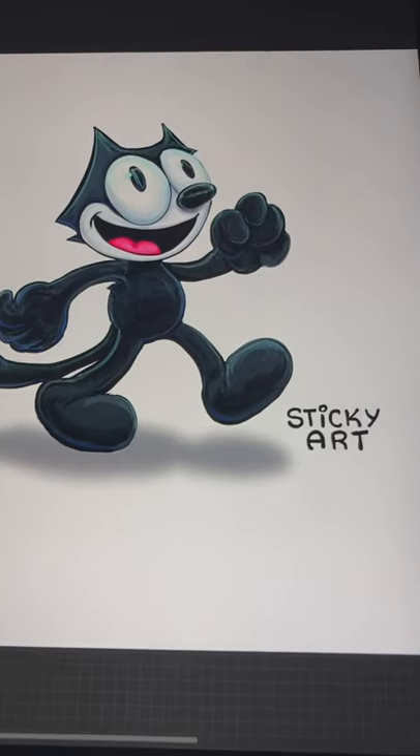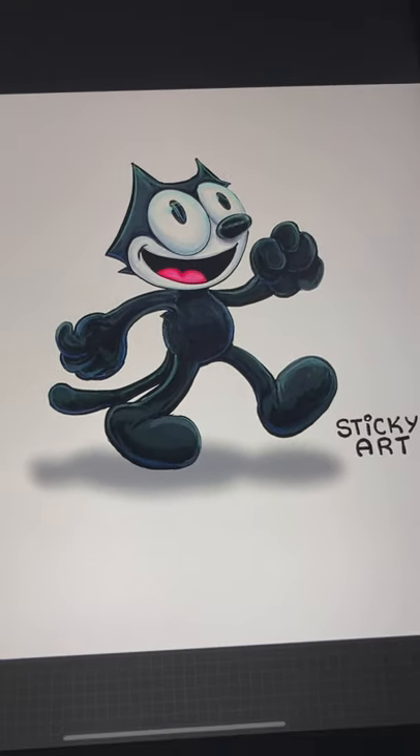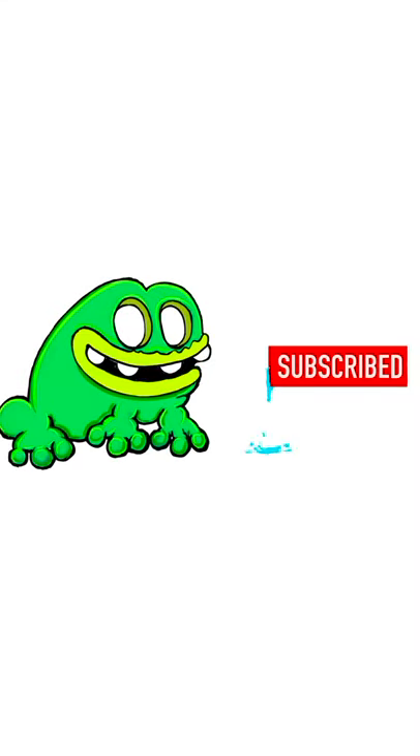I hope you enjoyed my drawing of Felix the Cat. If you did, make sure to hit the thumbs up button, check out my other art videos, subscribe and turn on notifications for when I post my newest videos. Until next time, peace.